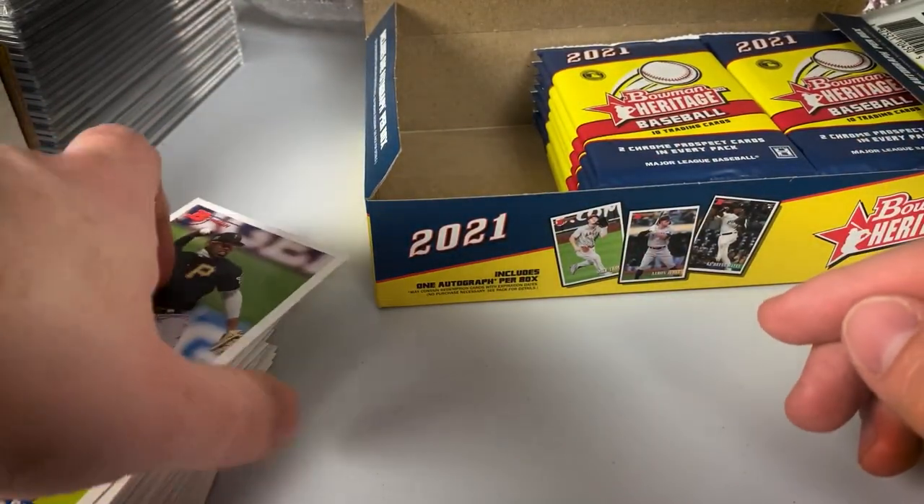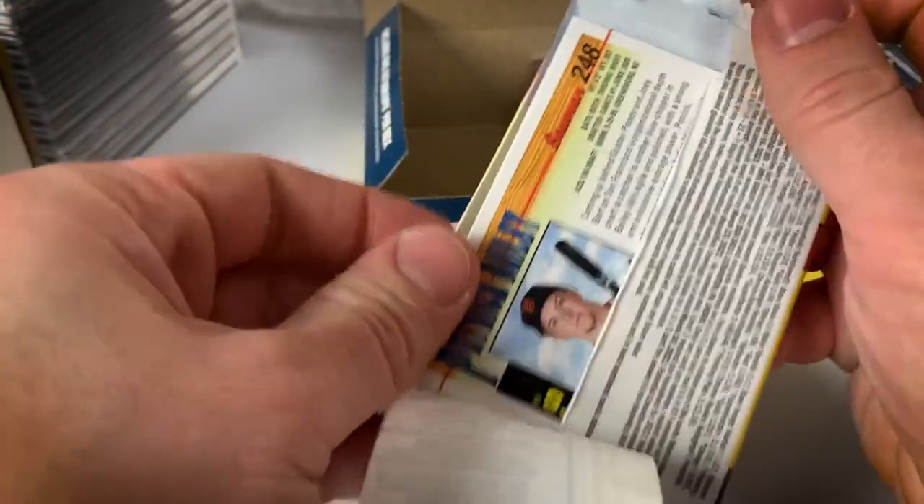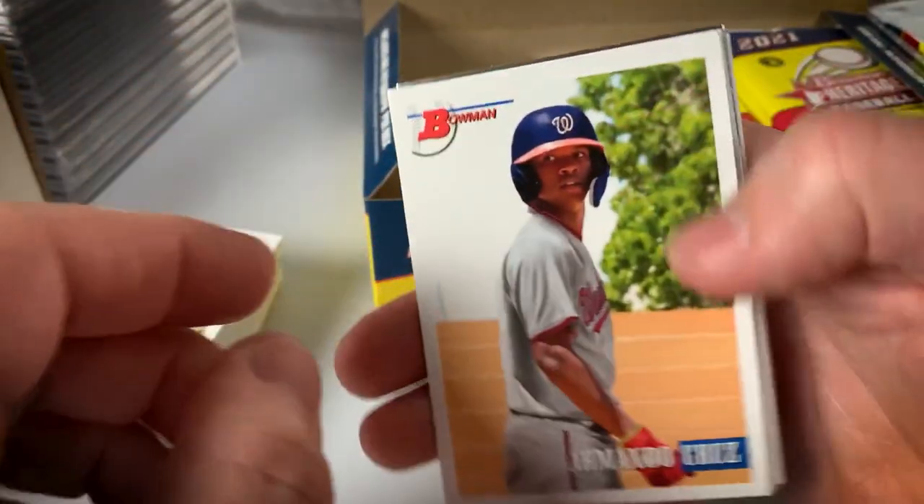So a third of the way through the box, doing pretty well. Still looking for an autograph — I'm assuming the autograph checklist is pretty large. As always, it's tough to get one of the ones that you would want the most, but you never know.